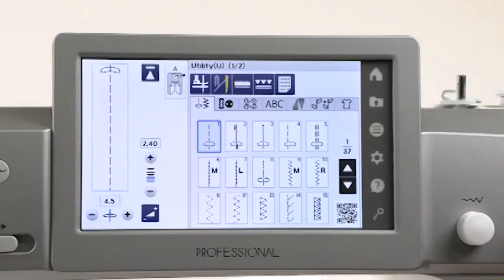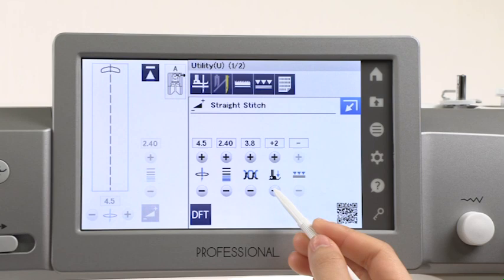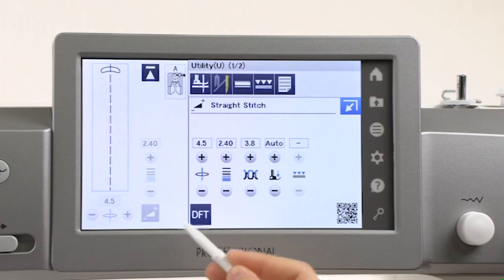Adjusting Foot Pressure. The presser foot pressure is automatically optimized for each stitch pattern. However, you can make adjustments to suit your specific sewing needs. Press the adjust key to open the manual setting window. Press the plus or minus key to adjust the foot pressure. Press the default key to return the settings to the default values. Press the close key to close the manual setting window.